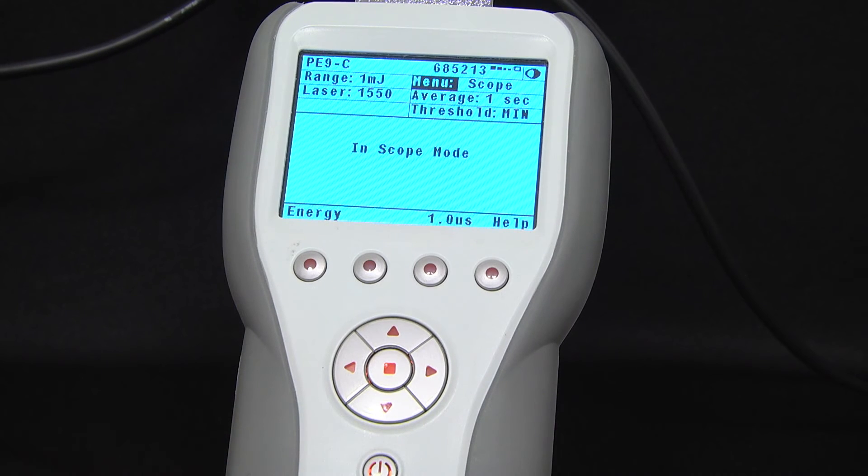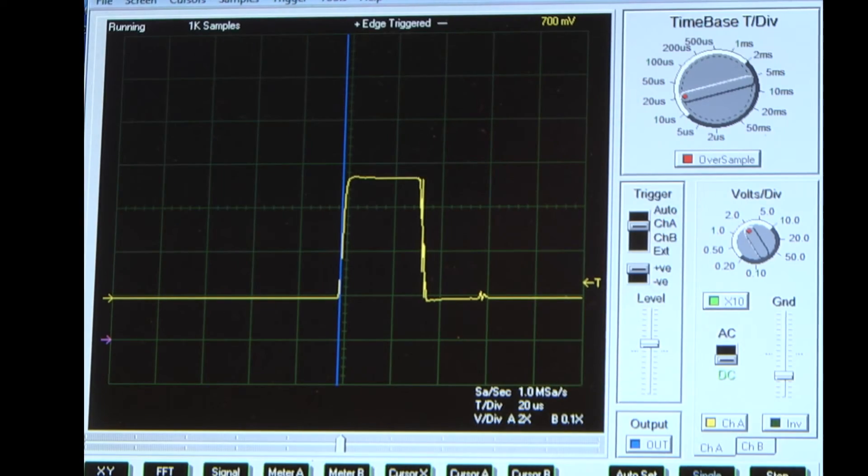The meter then performs the signal processing, and what you'll see is a nice square output pulse where the voltage is approximately proportional to the pulse energy. The shape of this pulse is not that of the actual laser pulse, but rather a function of the electronics of the sensor — it's the height of the pulse that's of interest.